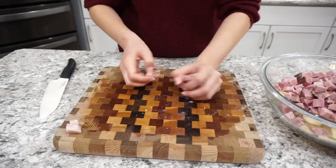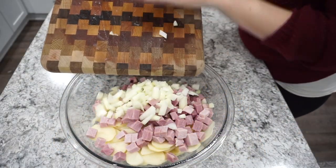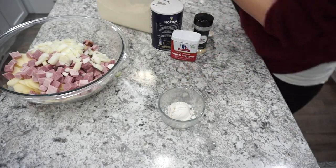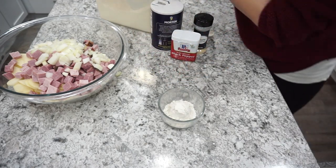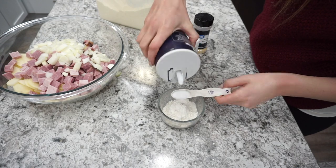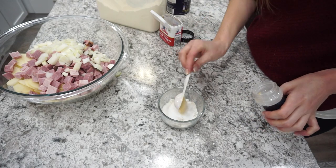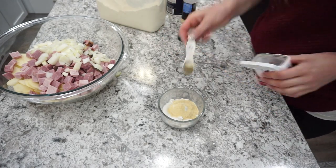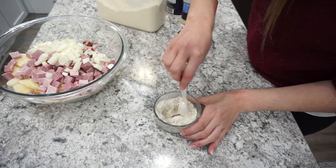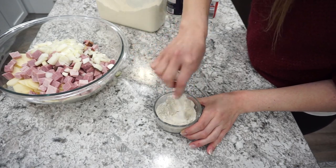After chopping the ham, I'm also dicing up one large white onion — I always love adding onion to my scalloped potatoes for great flavor. In a separate bowl, I'm adding about three tablespoons of all-purpose flour, about one and a half teaspoons of salt, one teaspoon of garlic powder, and about half to three-quarters teaspoon of ground black pepper, then mixing it all together. This flour mixture is going to coat all of the potatoes, the ham, and the onions.